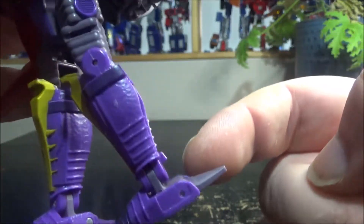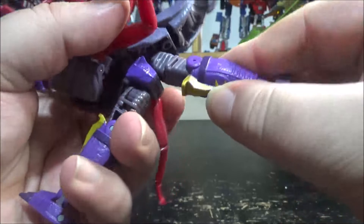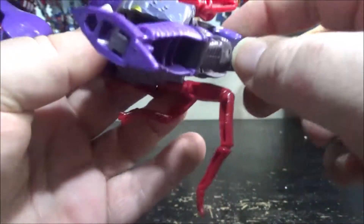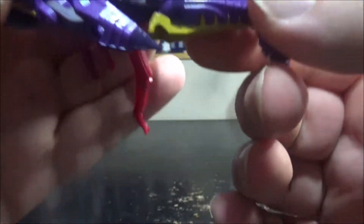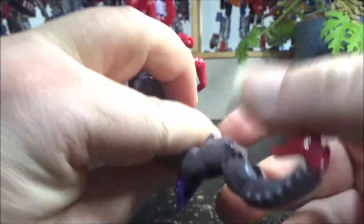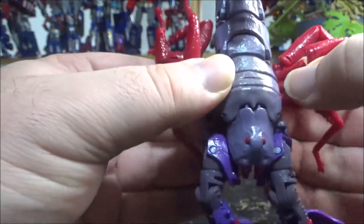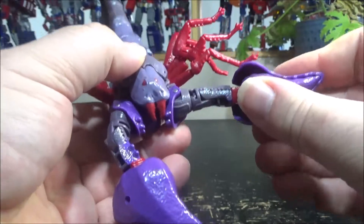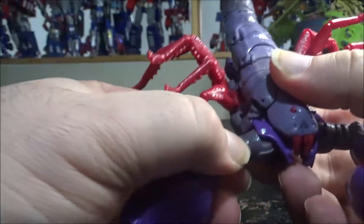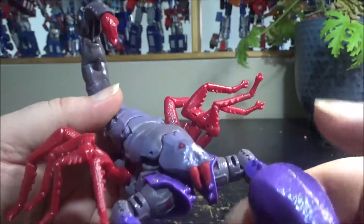Open up the head compartment and close it back in like this. Move the arms up completely. Take the legs — this one has a gray heel spur that goes in the back, and the purple one goes in front. Bring the leg all the way around like this and put the knee inside of the chest. There's a peg here that doesn't quite peg in, which is odd. Fit the heel inside right here, bring the tail forward, then bring the legs down and adjust them. Open the arms out and there you go — you have the scorpion mode.